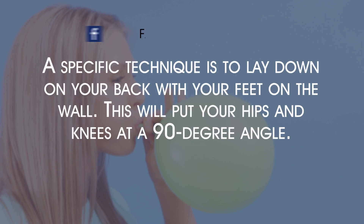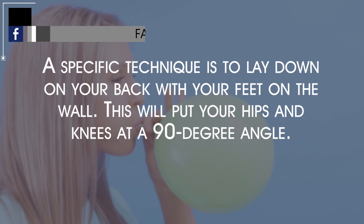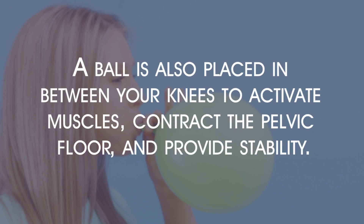A specific technique is to lay down on your back with your feet on the wall. This will put your hips and knees at a 90-degree angle. A ball is also placed in between your knees to activate muscles, contract the pelvic floor, and provide stability.